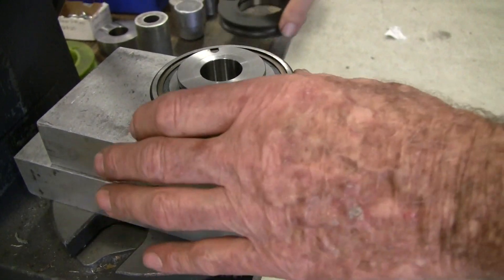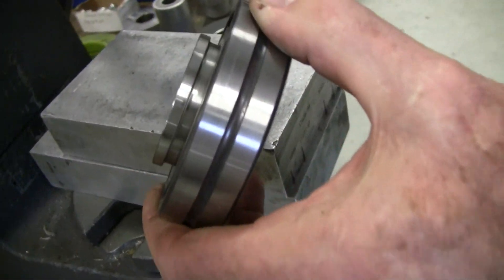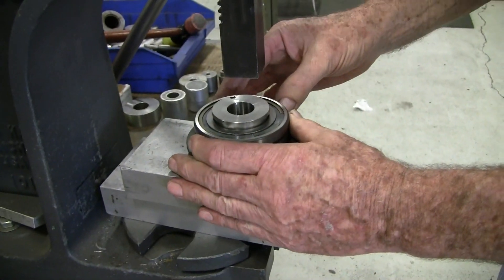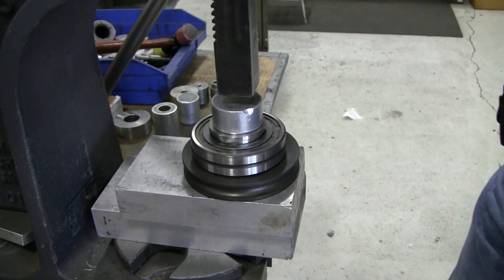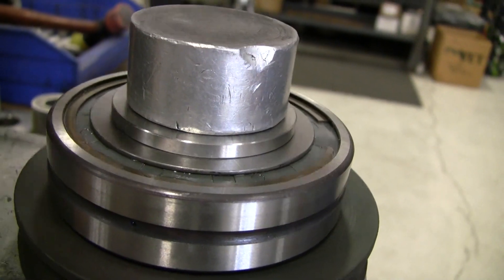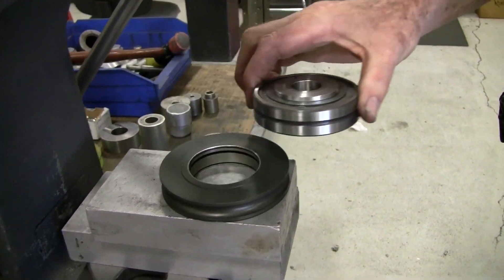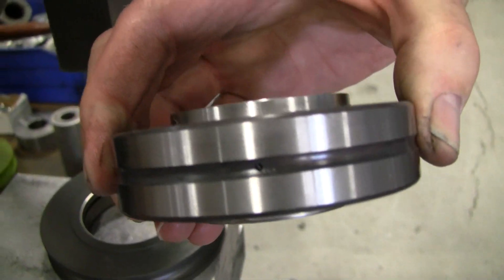The bushing is not yet properly seated. When properly seated, the bushing should extend about the same distance both above and below the bearing surface.